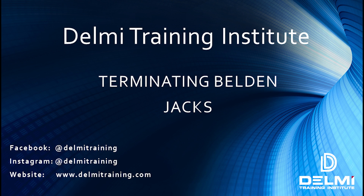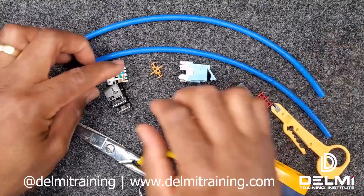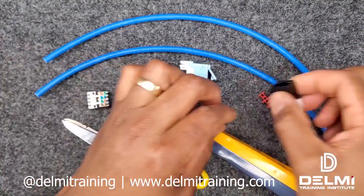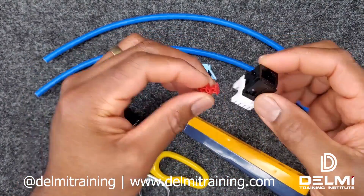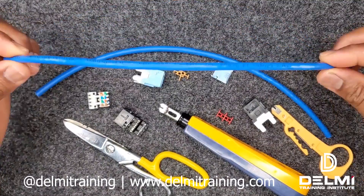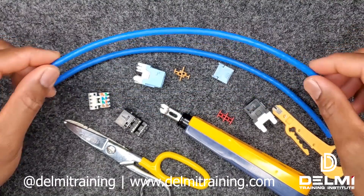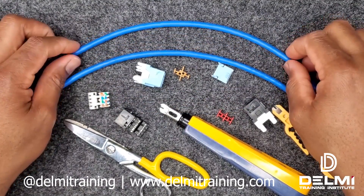Hello folks, my name is Roland, I'm with Delmi Solutions and Delmi Training Institute. In today's video I'm going to be walking you through how to terminate different types of jacks manufactured by Belden. Some of the jacks I'll be talking about are their Cat5e jacks, their Cat6 Plus jacks and their 10GX. To get started you're going to need a piece of cable — in this case I'm using Cat6 cables just for the termination purpose.